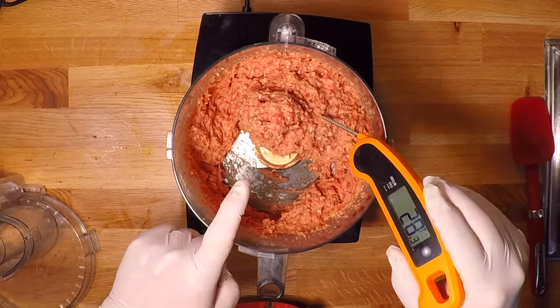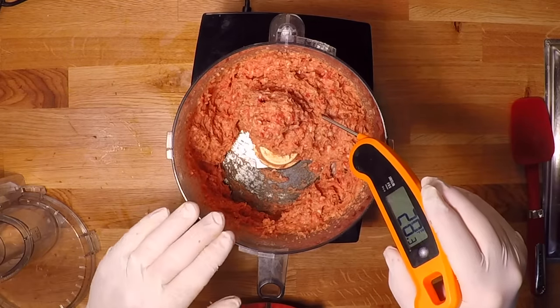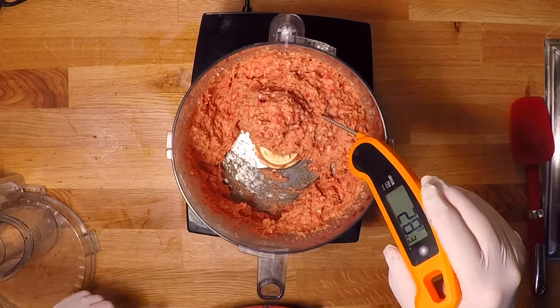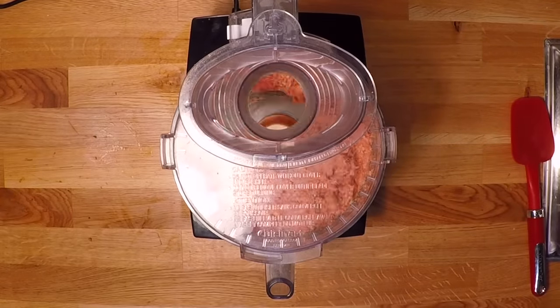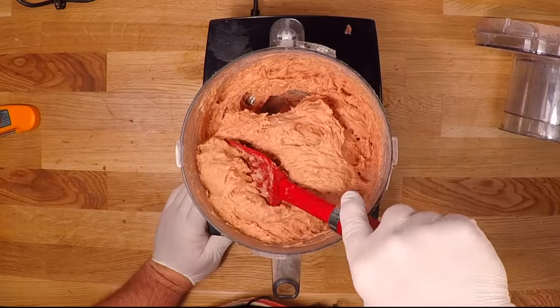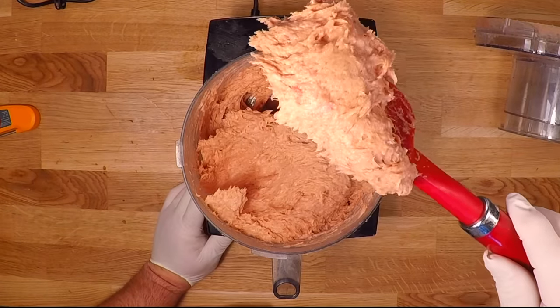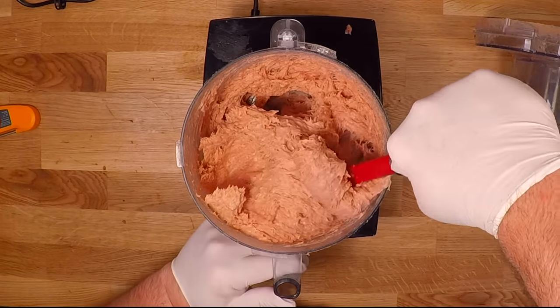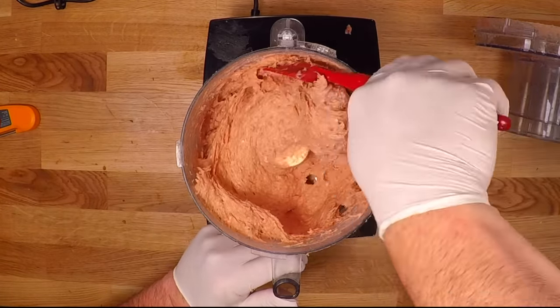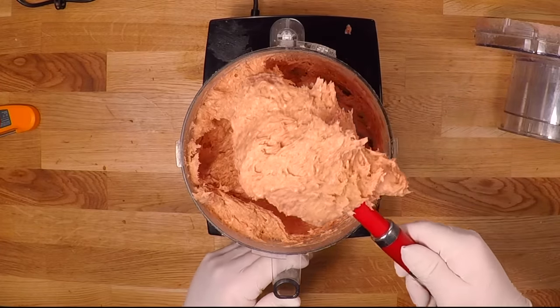This has got quite a ways to go. I want to blend this until it's pretty much all the same color and even a little bit fluffy. There we go — it's nice, pink, and fluffy. We're there. I'll just work through about four more batches of this and then we can stuff some sausage.